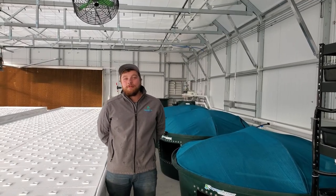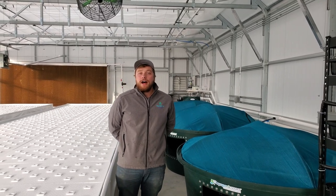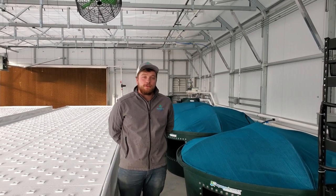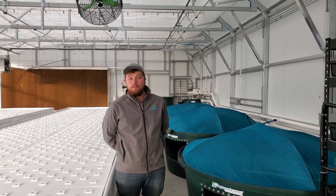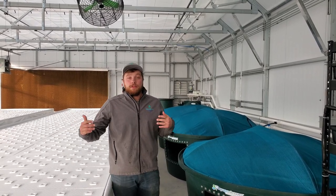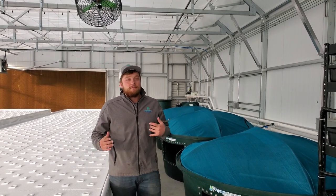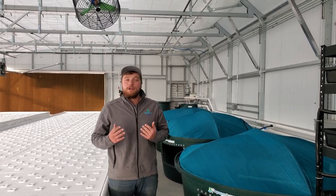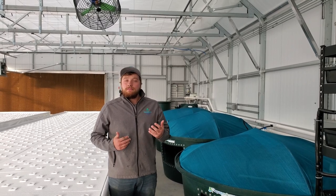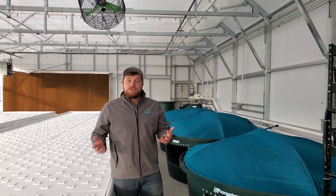Hi, I'm Rob with the Aquaponic Source. We're here at Gunnygal in Gunnison, Colorado. We just finished setting up our new 30 by 80 foot flourish farm aquaponic system. We're here in a series greenhouse — it's a 30 foot by 80 foot, hence the name. It's a very cool system paired with an awesome greenhouse. I just wanted to walk you through the system and show you some of the equipment we've put in and the features of this farm.